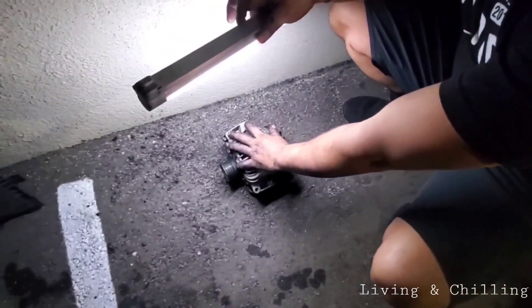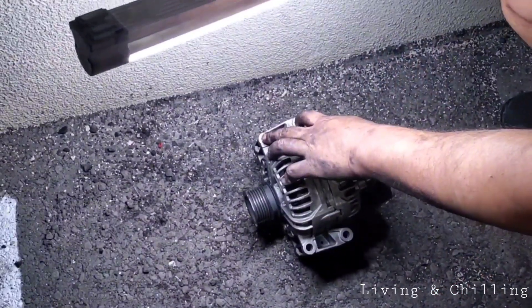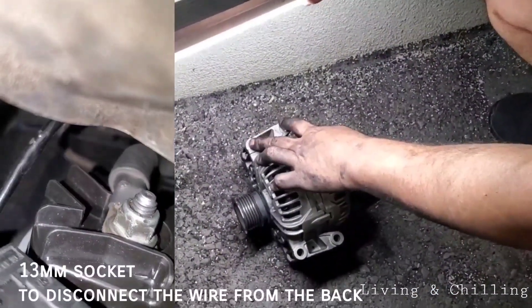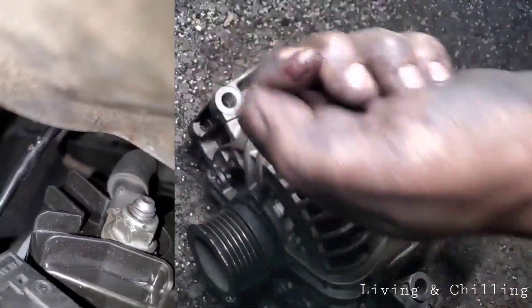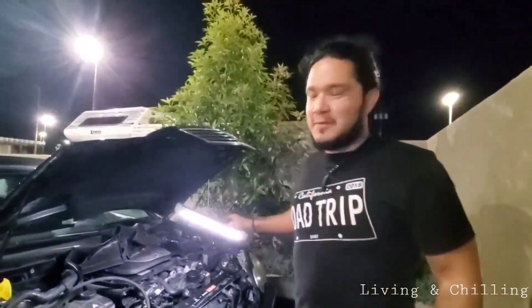For the bottom ones you have to go under the car. You don't have to jack up the car, but you're gonna have to go under to get to the bottom screws. This is a short video — I want to make sure there's a video about this on YouTube now.